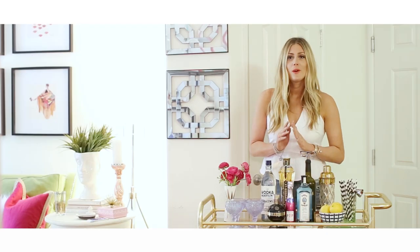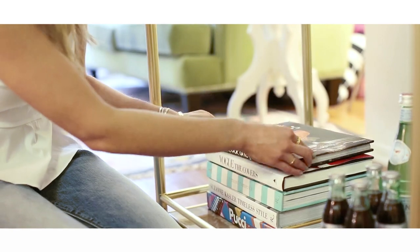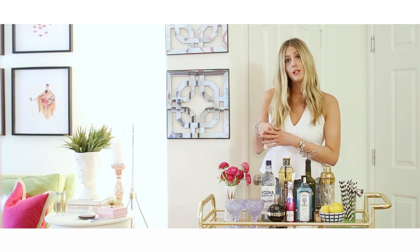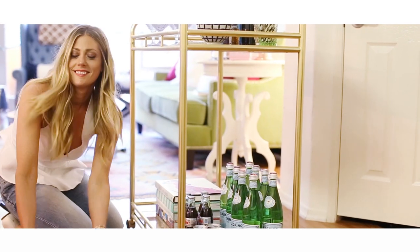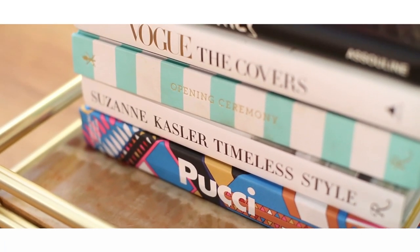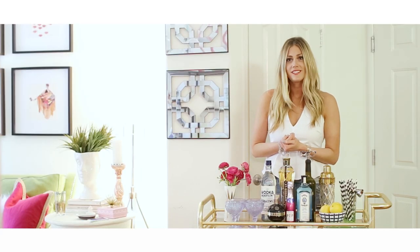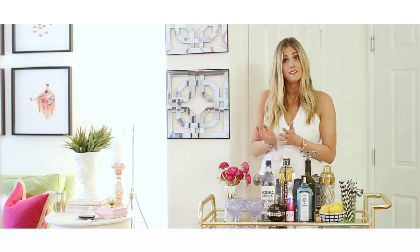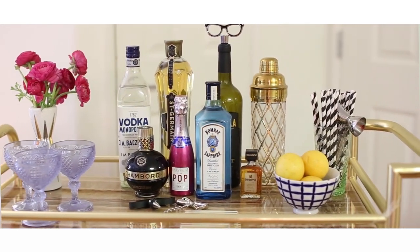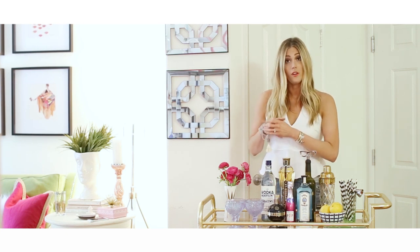One of my favorite ways to add spunk to your bar cart is with coffee table books. They're really a great accessory. If you have a second shelf like I do, you can stack them up below and have something on top — whether it's a Chanel bag or something you really like, or like I did today, a little ice bucket with a bottle in it. It's a really cute way to showcase your style and personality. If you don't have a second shelf, you can still have books — just keep it to a smaller set and put them on one side of your bar cart on the top shelf.